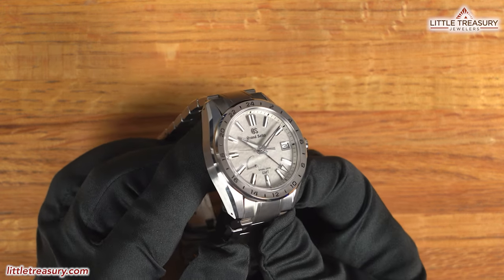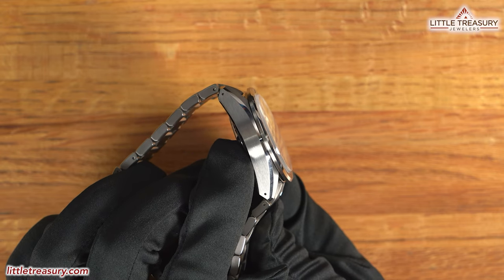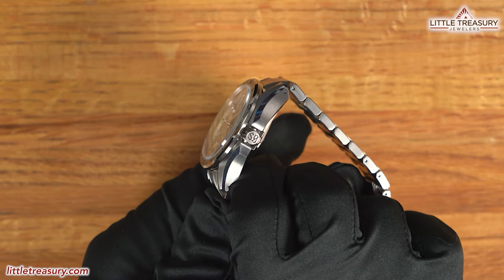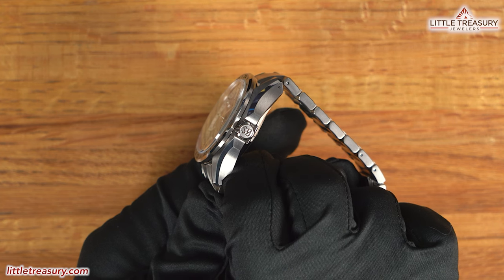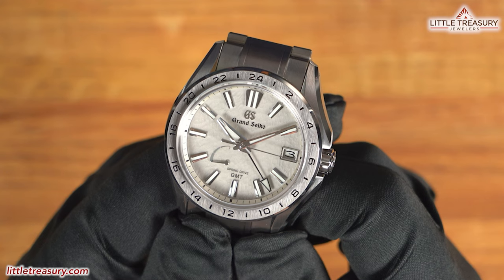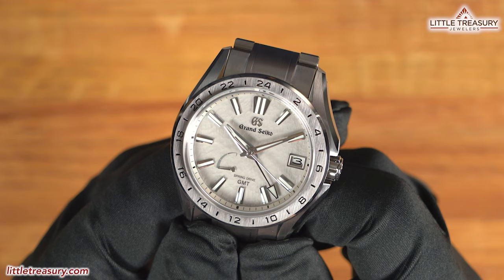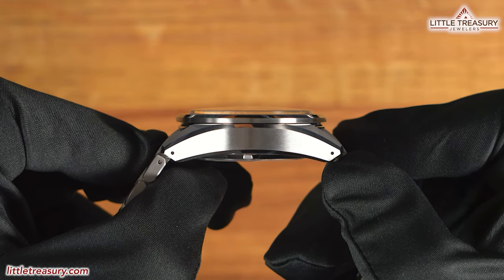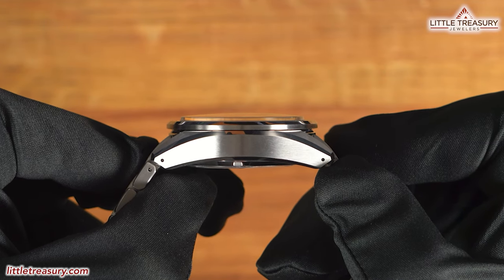It has wide thin lugs with brushed finish tops, a stripe of high polish going along the edge, and a matte finish on the sides. The crown guard was designed to prevent catching on clothes or equipment, and is seamlessly integrated into the case, with a robust screw-down crown at the 3 position with the GS logo at the tip. The bezel has a vertically brushed finish, found on all Evolution 9 pieces, and has black even-numbered hour markers with ticks in between to represent the odd numbers. The box-style crystal has anti-reflective coating on the inside and sits above the bezel, which helps prevent the bezel from getting scratches.